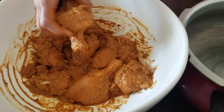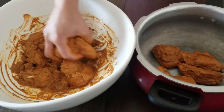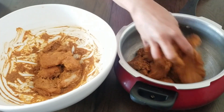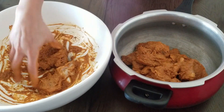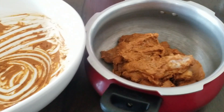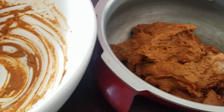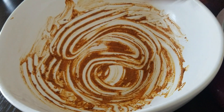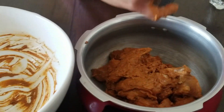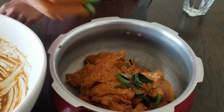We will add the chicken in the cooker, so it will be done while we make a chicken. Put the mixture into the masala. We will make this vegetable paste. We will use 3 or 4 vegetables.